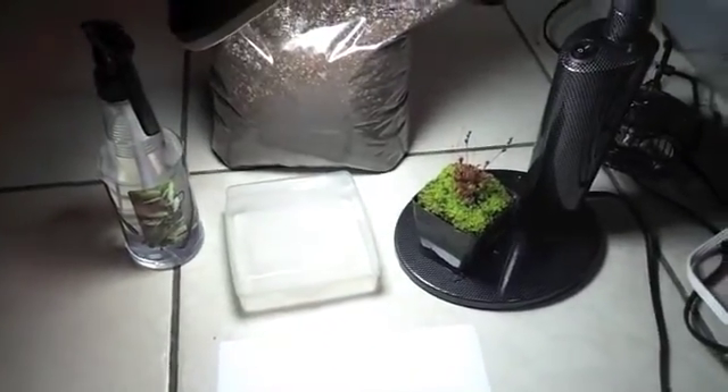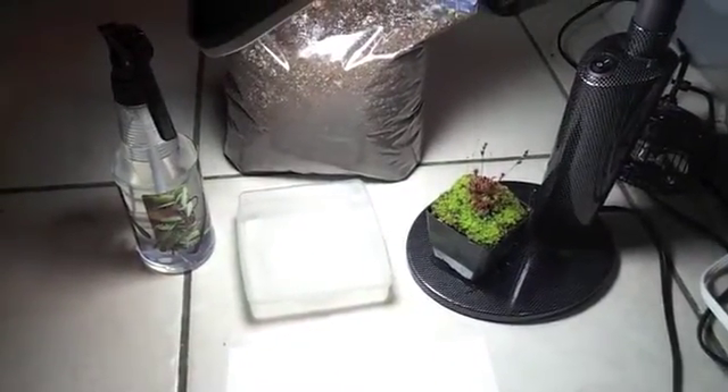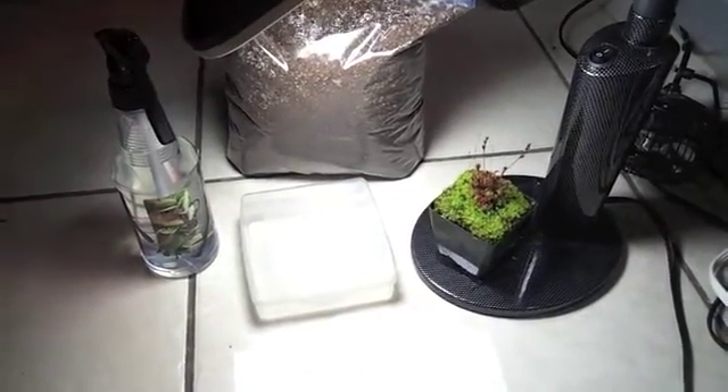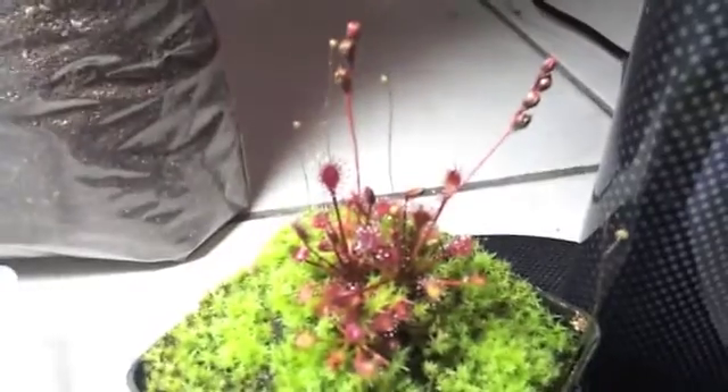Hello, this is Dark Piranha. What we're gonna do right now is propagation by seedlings. If you can see over here, my Drosera Intermedia Cuba has already...